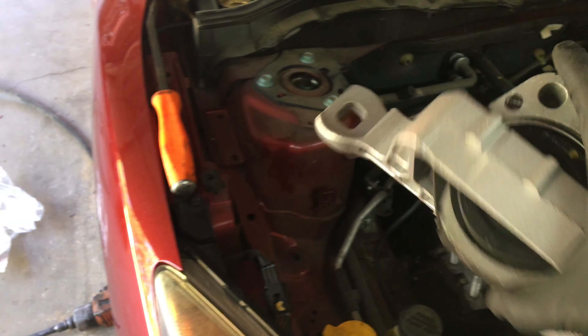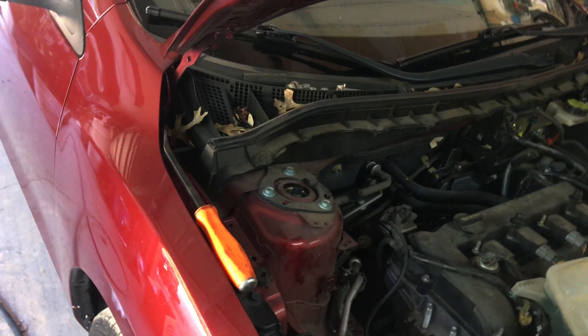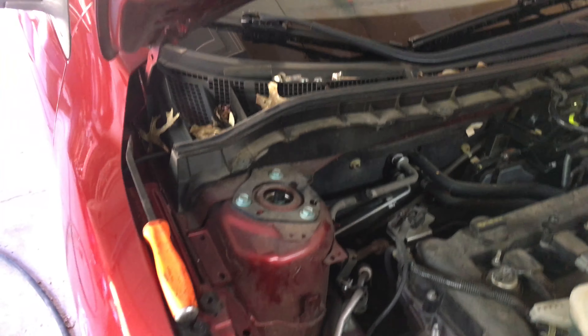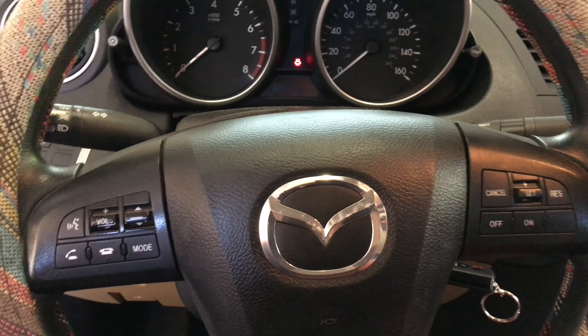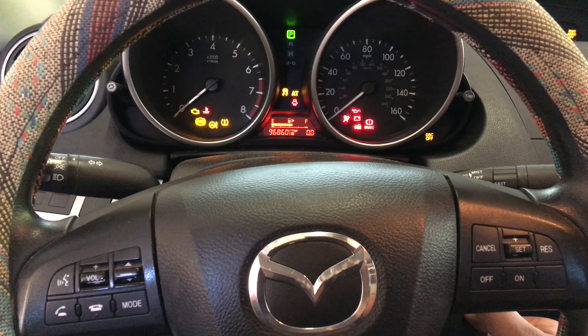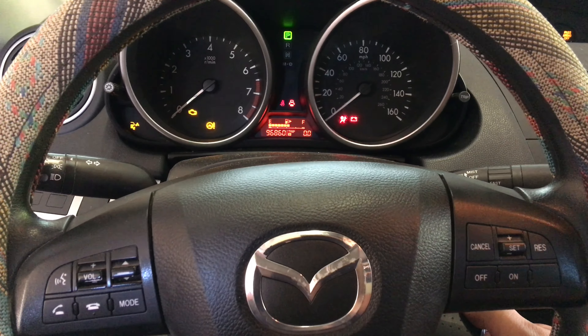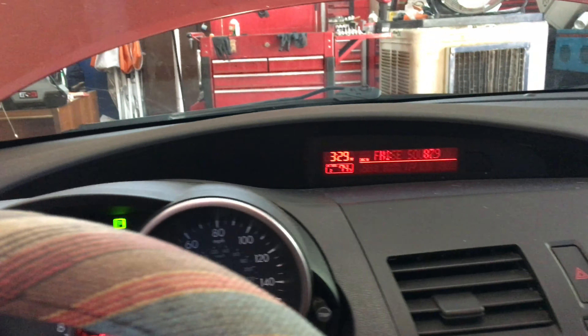Here's the new one — there's the part number if you guys need it. I got it from Mazda. Here it is brand new, not broken — and that is going to take care of our vibration. Right now I'm going to slide it back into place, put all the bolts back on, put everything back together, and then I'll show you a quick clip inside the vehicle so you can see the difference.